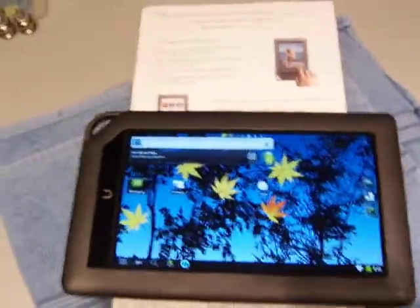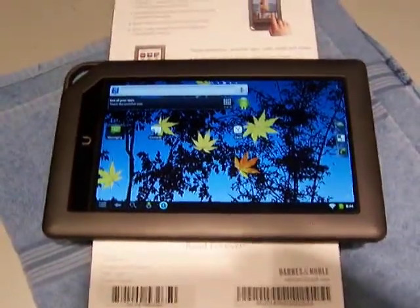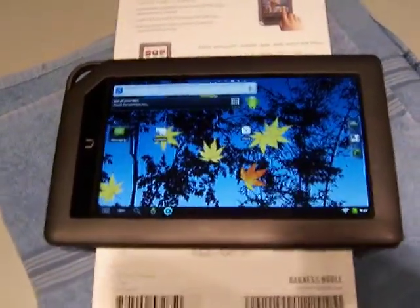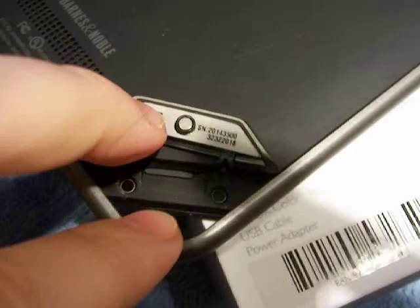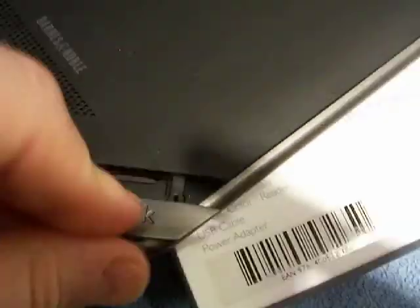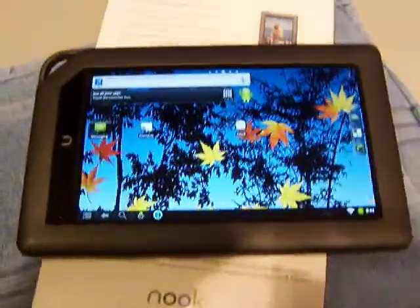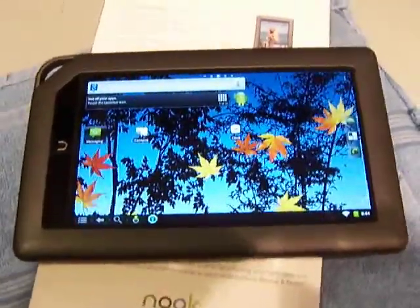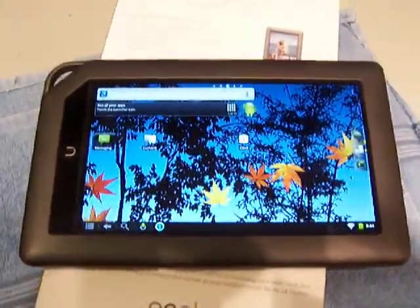Whoever buys the item, I'm going to go ahead and do a master reset on it, so when you get it you're going to have to register your account. You can run either OS — if you put the SD card in, which is right here, that's where the whole operating system is running from. The screen is nice, the back is nice. In the next video we'll show the stock operating system. Thank you.